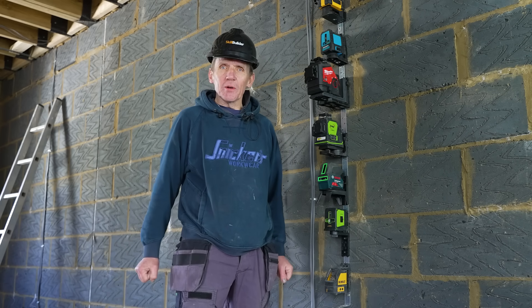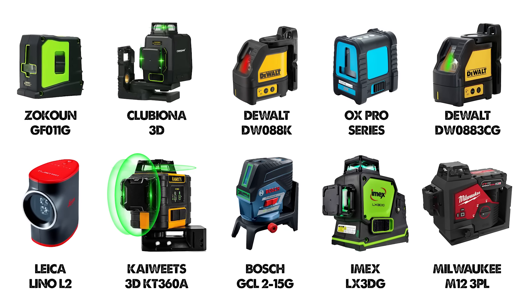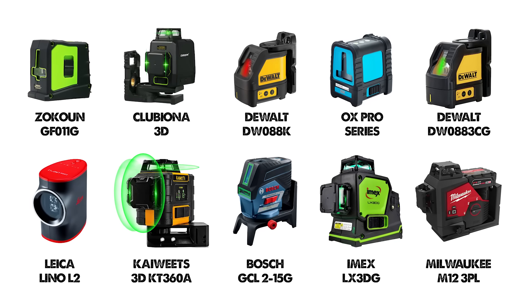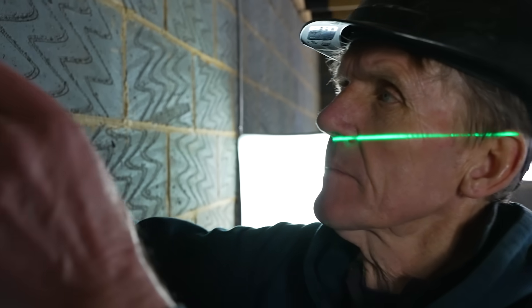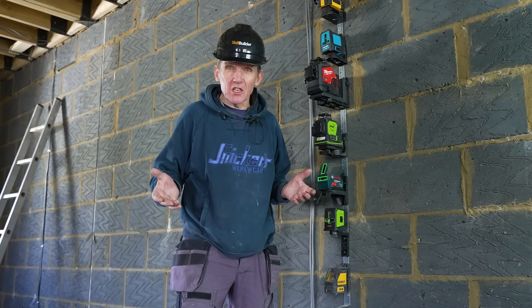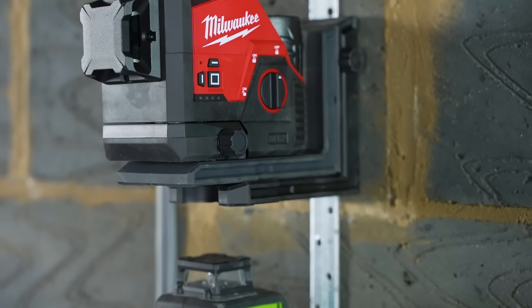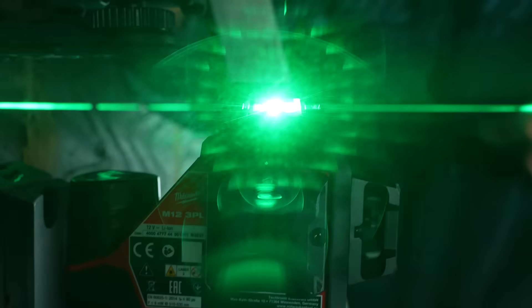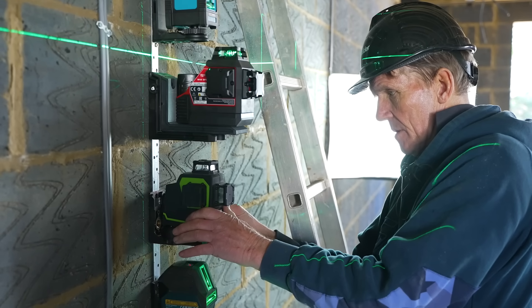Hello, I'm Roger Bisbee from the Skill Builder channel and I'm out on site today testing lasers. We've got different lasers at different prices — some red beam, some green beam — but they all do one thing: cast their beam in an imperfect world, to paraphrase Shakespeare. The first thing I want to look at is the visibility and accuracy of all these lasers, set up on the wall, switched on to see just how accurate they are.